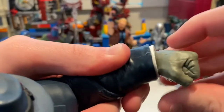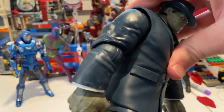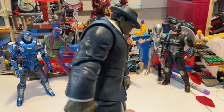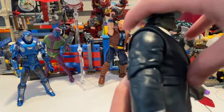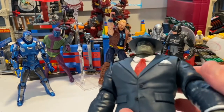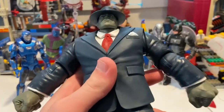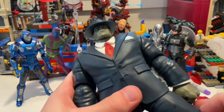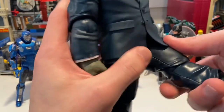His wrists can hinge down and up with 360-degree rotation. He has a little ab crunch — you can get him to go forward a bit, backwards just a little. The suit is restricting it, but since he's in a suit he's going to be standing straight up anyway.